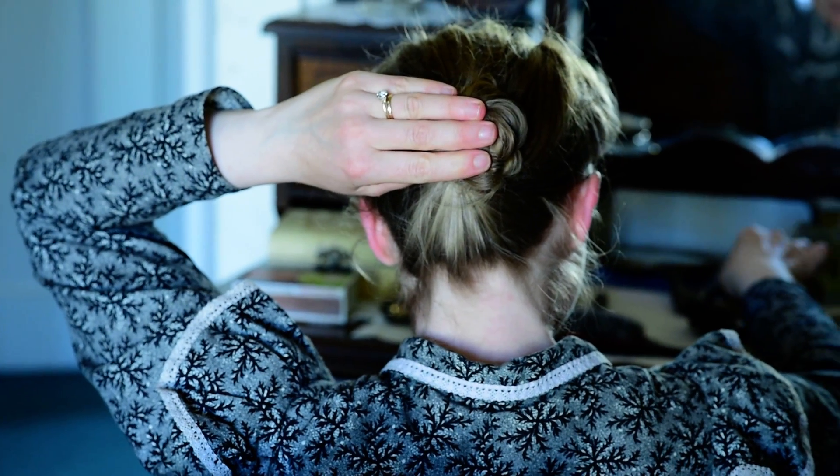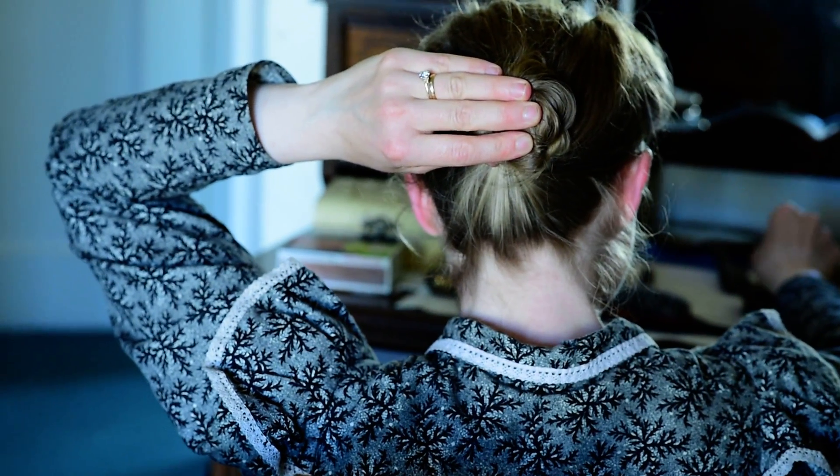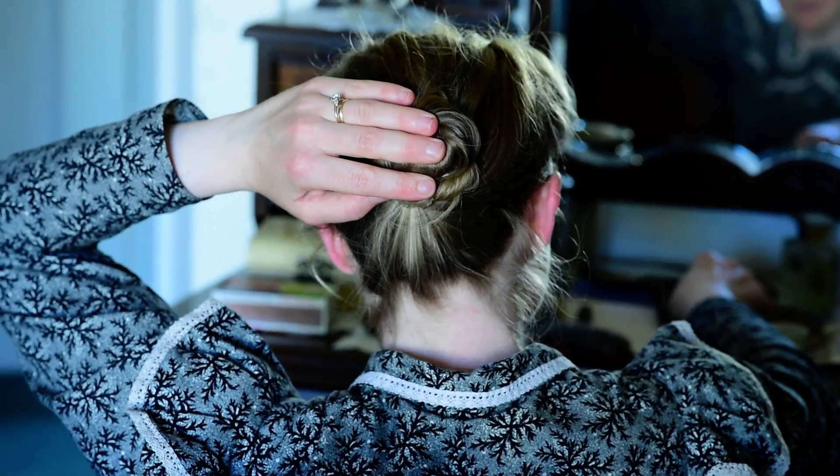Also, my hair is what keeps my hat in place — I anchor it to the bun with a hat pin, usually two of them. So I want my hair to stay in place so that my hat doesn't fall off.